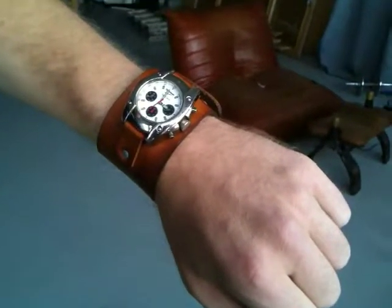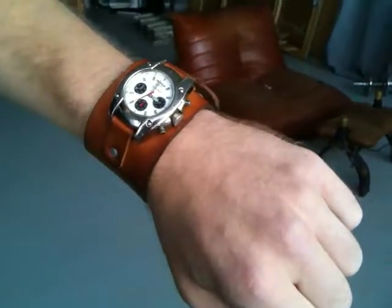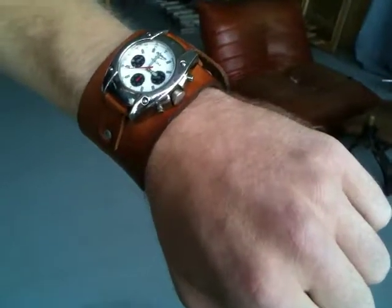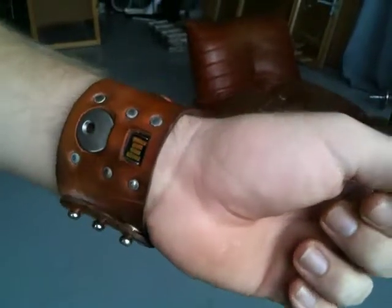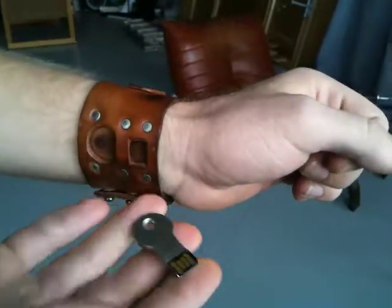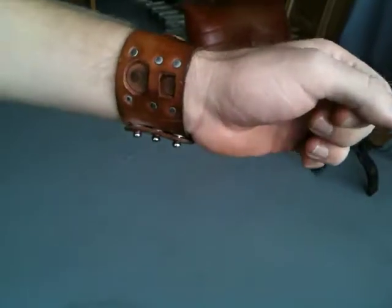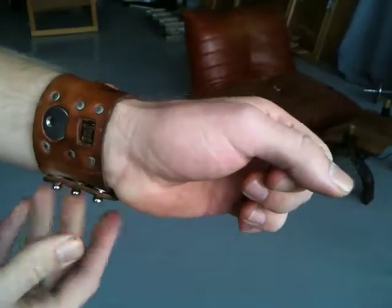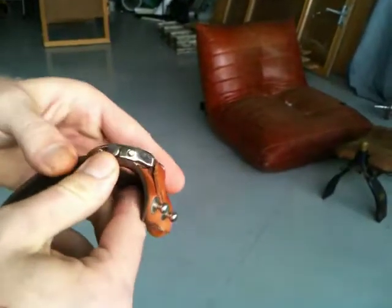I want to take a second to look at Kurt's watch band here. He brought a watch and had some requirements, so we made something special. On the bottom it's got a USB key embedded. Kurt's a bit of a hacker type, so he's got his security keys on there and security tools for debugging and stuff like that.